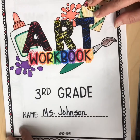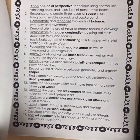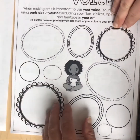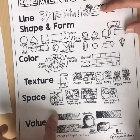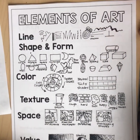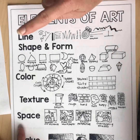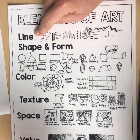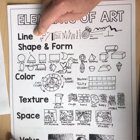If you missed that lesson, it's in the module from last week — you can watch that video. But this week I just want to get us started on the elements of art. So you're going to turn to this page in your art workbook. This page is all about the elements of art.